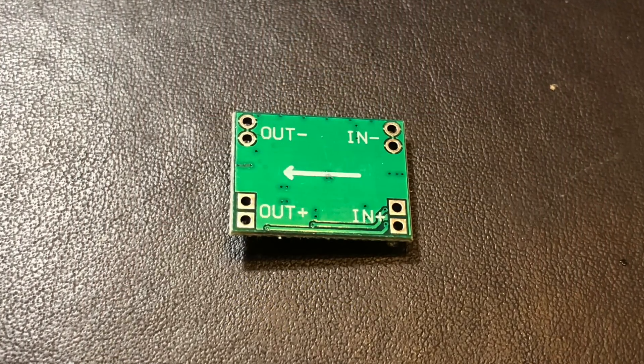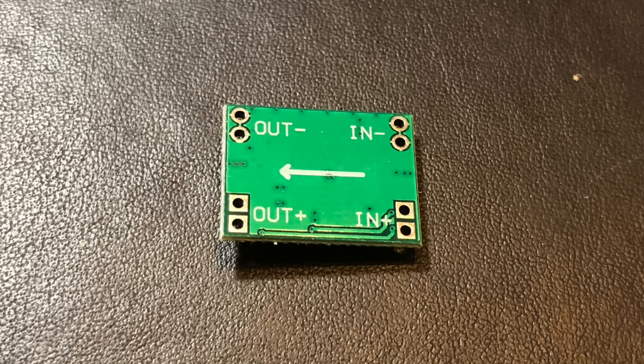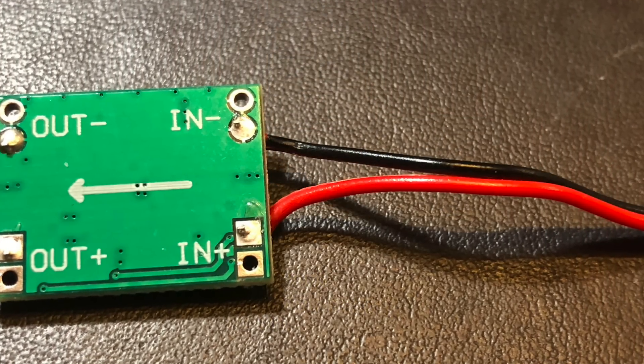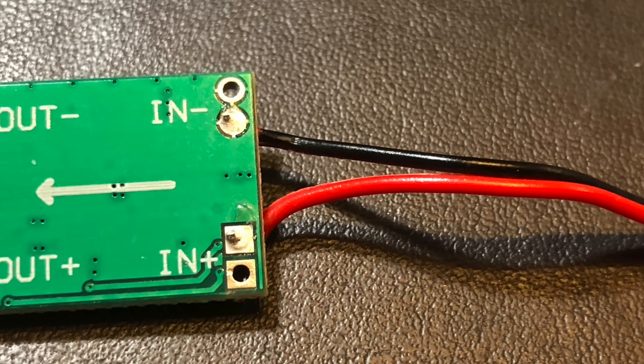Now that we're sure the positive and negative leads are in the right place on the connector, we need to get it soldered onto the buck converter. If you check the underside of the buck converter, it's very clear about how things are to be connected — inputs and outputs, positive and negative, are clearly marked. Strip a couple of millimeters of insulation from the black and red leads, tin them, then solder the black lead to the N-minus position and the red lead to the N-plus position on the buck converter.